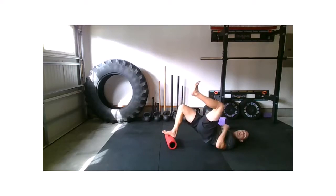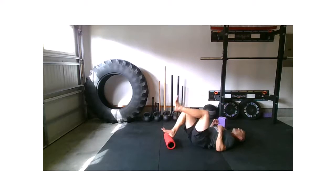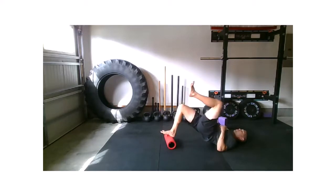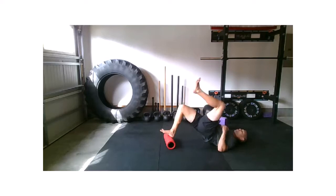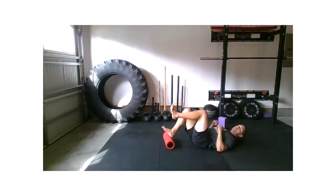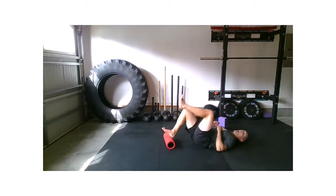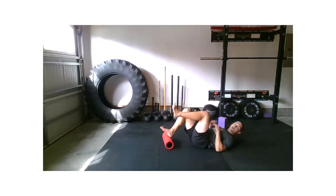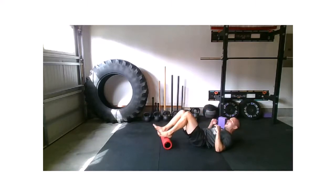Strong exhale out of your mouth, make sure we pull that ribcage down. This helps us to strengthen that pillar, strengthen that core. Last five, four, three, two, and relax.